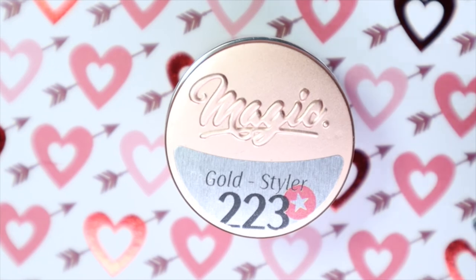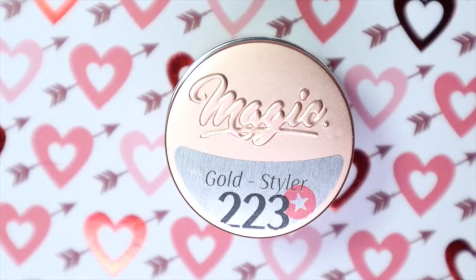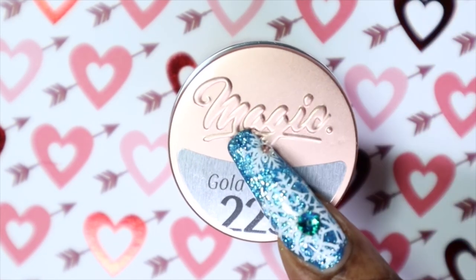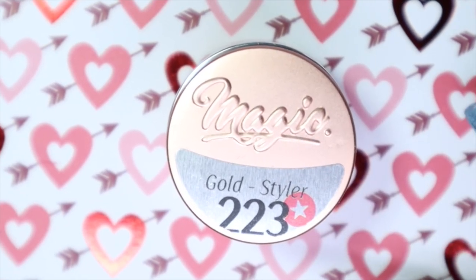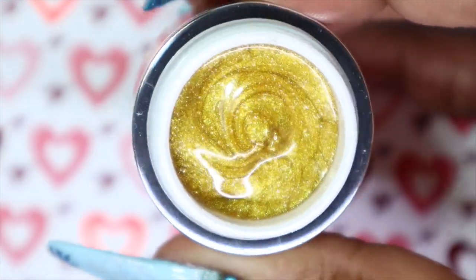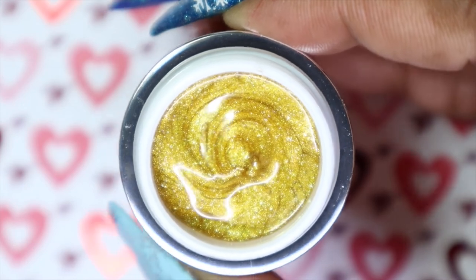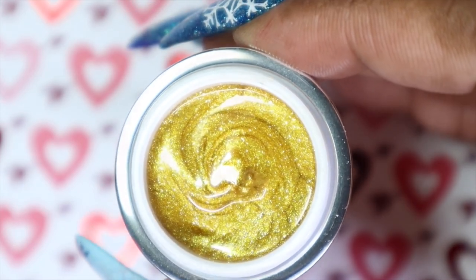Lastly we have the gold styler. If you remember I did share some of their styler collection gels, which I'll have linked in the card for you. They came out with a gold styler and a silver styler — I only have this gold styler to share but I want to make sure I get the silver styler and the Gem Drop gel. Look at how gorgeous this one is. These ones have a thicker formula — they're not meant to be painted on the nail, they're meant to be used as nail art.